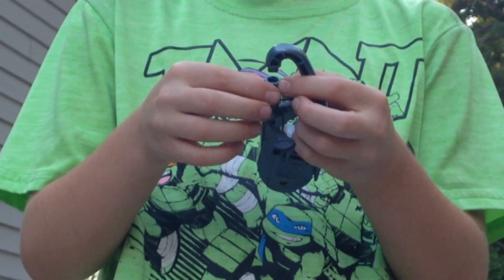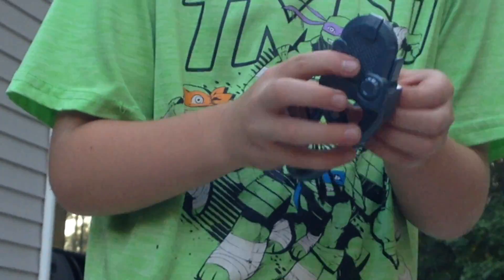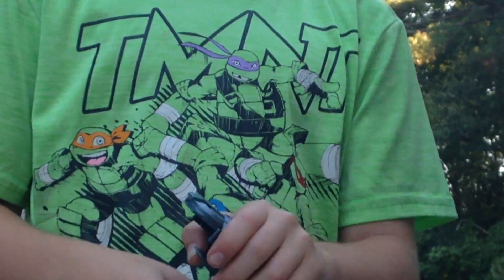Yeah, bruh. I think that's all we have. This connects to your pants, bruh! And then like, we have this. We don't need those! Unfortunately, we don't have a launcher to use right now. We don't have to get out of here! Stop!